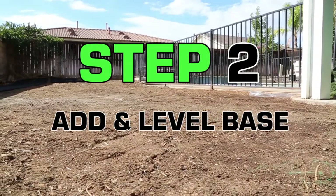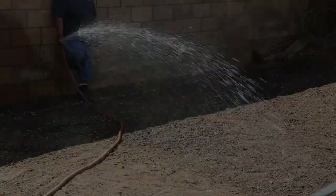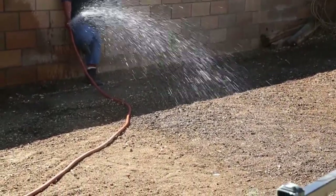The next step is to add a sub-base material, such as decomposed granite, or if you're on a strict budget, level the existing landscape as is.